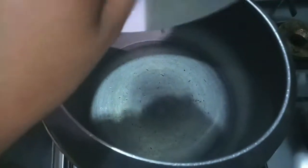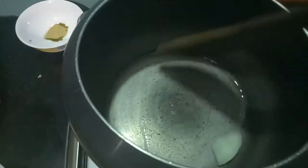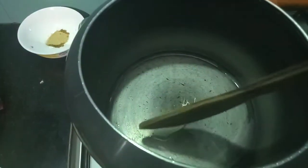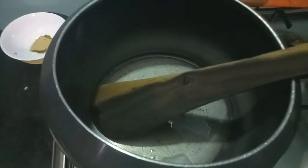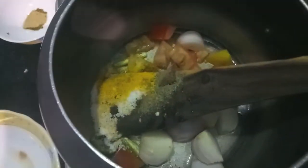First, in the cooker we'll add ghee — almost one tablespoon. Then to this I'll add onions, tomatoes, and slit green chilies. You can adjust the quantity of green chilies as per your choice. Then add salt, black pepper powder, and turmeric, and give it a nice stir.